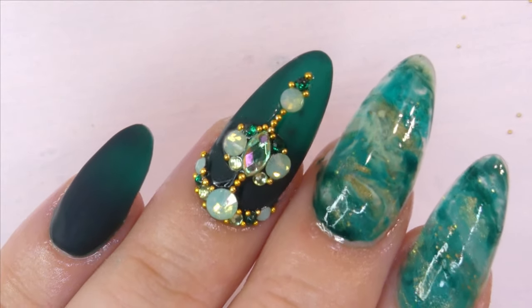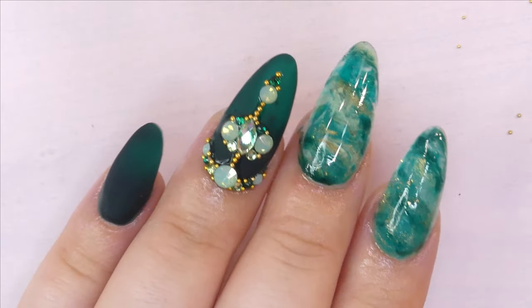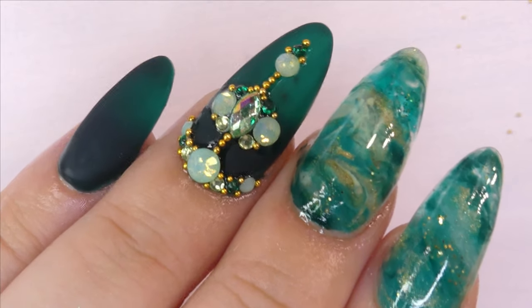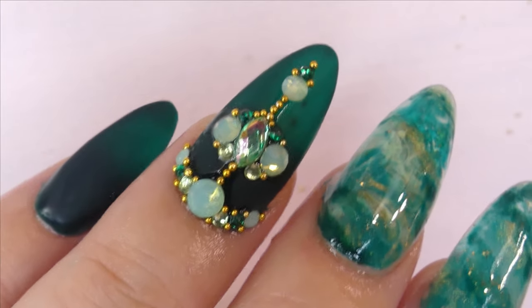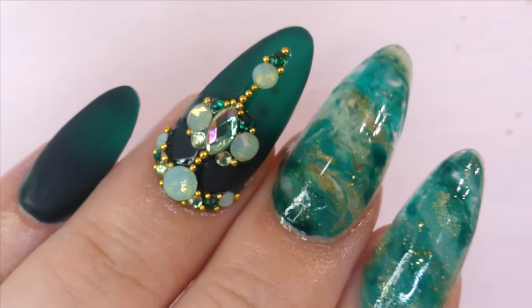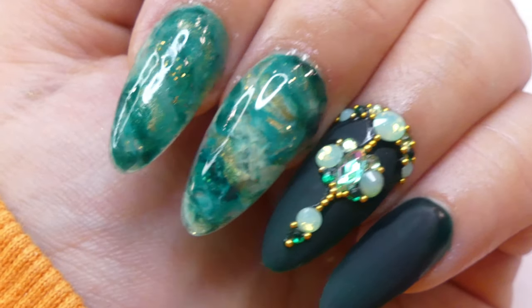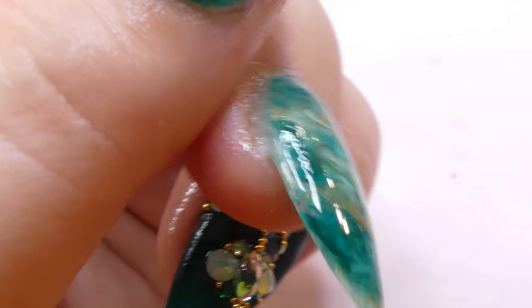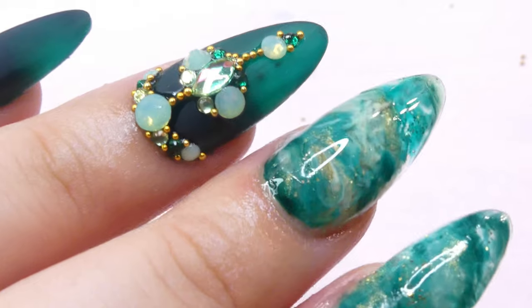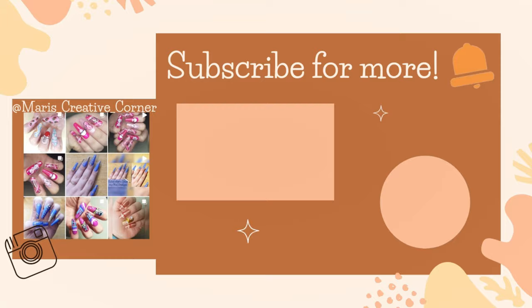Here's the finished look! I really hope you guys enjoyed today's video — it was so much fun to put together and I absolutely loved playing with rhinestones and the lazy girl method. Don't forget to like the video, leave a comment telling me what you thought, and subscribe for more videos every single Tuesday. Also make sure to follow me on Instagram so you can see better pictures of this awesome new set and many others that don't make it to YouTube. See you guys next week, bye!